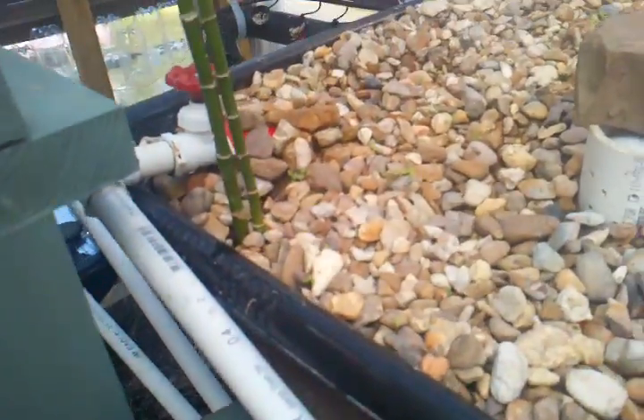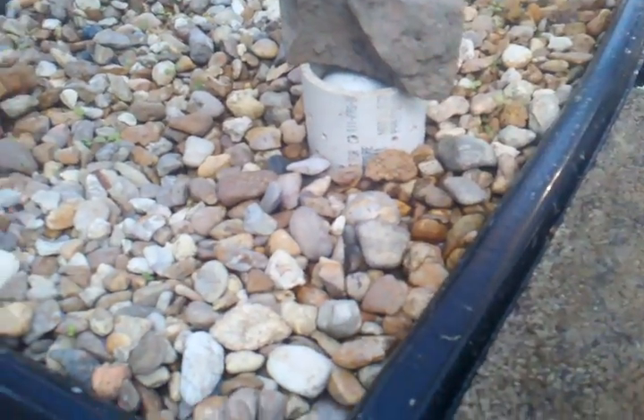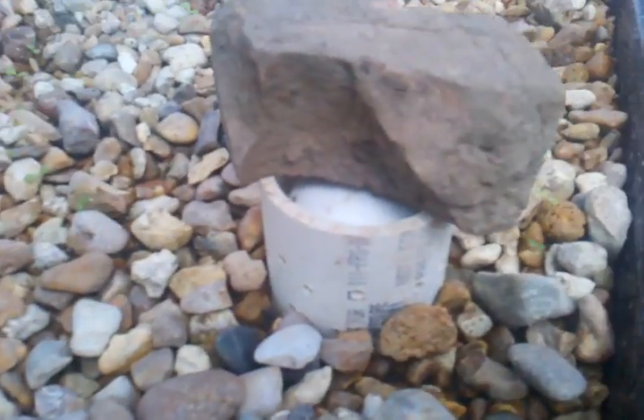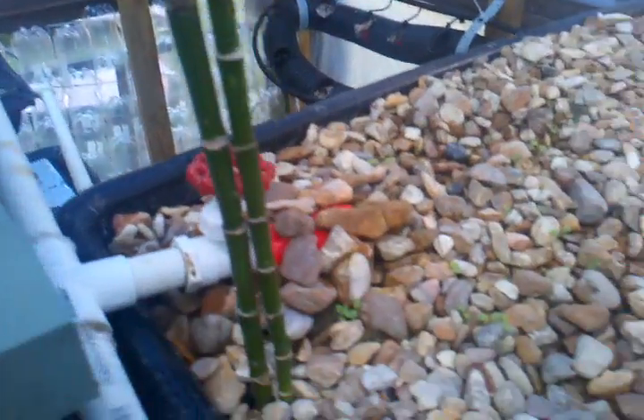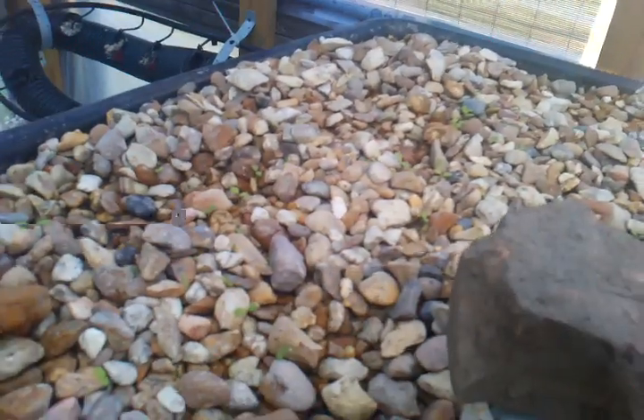The pipe goes all the way around and back into the fish tank. That's one system. The next system is all these pipes come up here into a flood and drain system. There's the bell siphon, some lucky bamboo, and I've got some sprouts starting to come up.